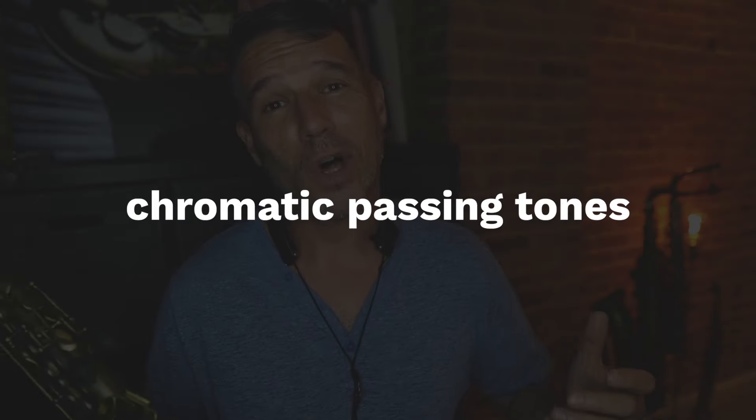So what is this magical concept that just about every pro improviser in the world uses? It's called chromatic passing tones. Before we dive deep into this tutorial, there is a free PDF download. The link is in the description below, and on that PDF it has all of the licks that we're going to talk about today using chromatic passing tones.